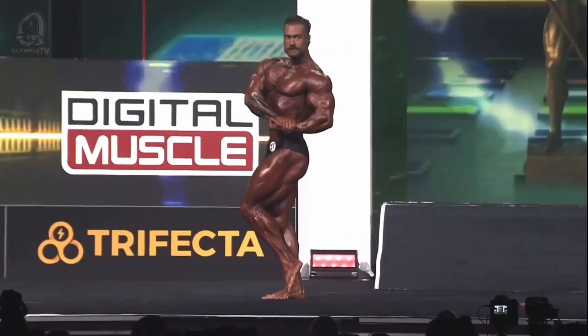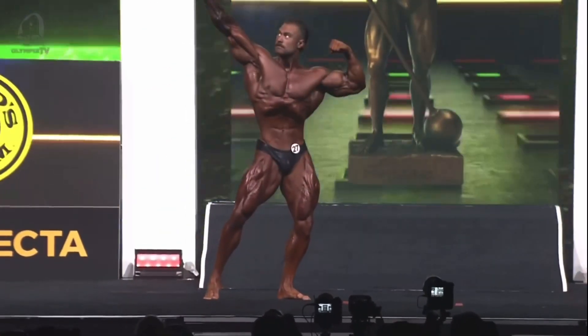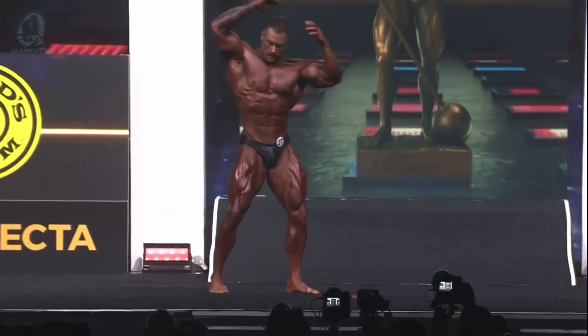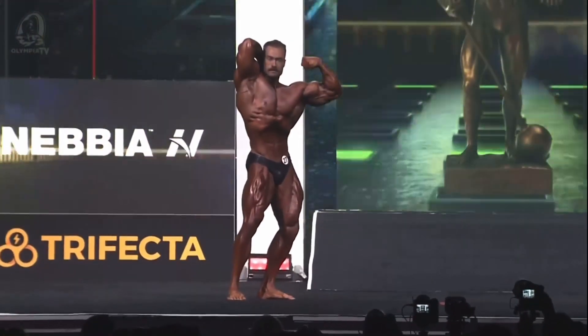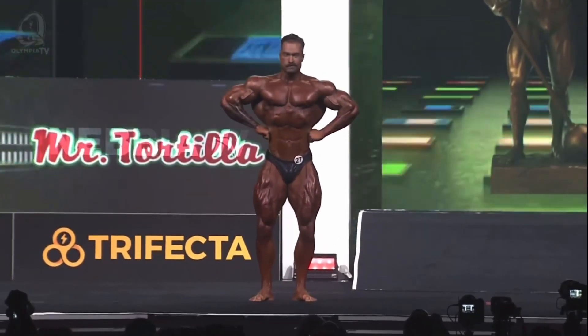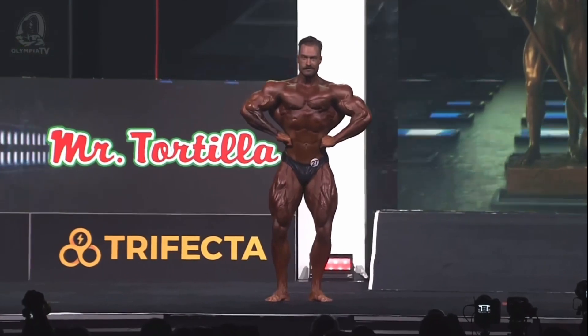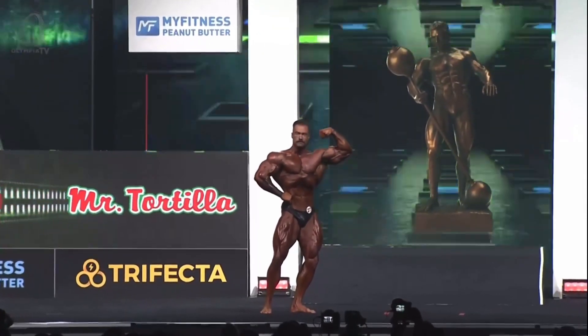It's about a six-foot, six-foot-one bodybuilder. This is by far what I would say is the largest competitor. He's got to be right at the weight limit — for his height I want to say about 230, yeah. From NPC to IFBB they give him 10 more pounds.